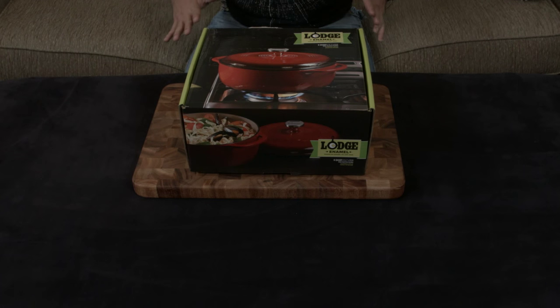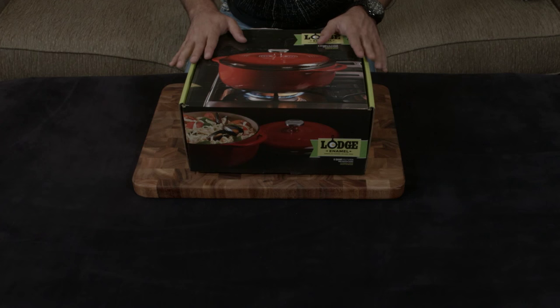As you guys definitely also know, Le Creuset is considered the Rolls-Royce, the gold standard of enameled cast iron, but most of their pots and pans are Rolls-Royce prices. We're talking $200, $300 for a Dutch oven.